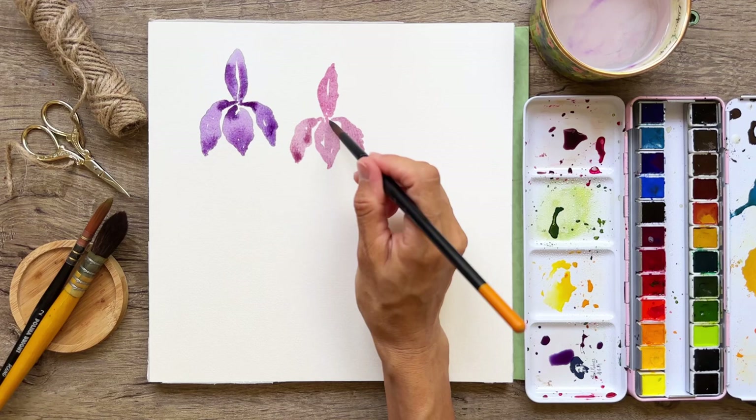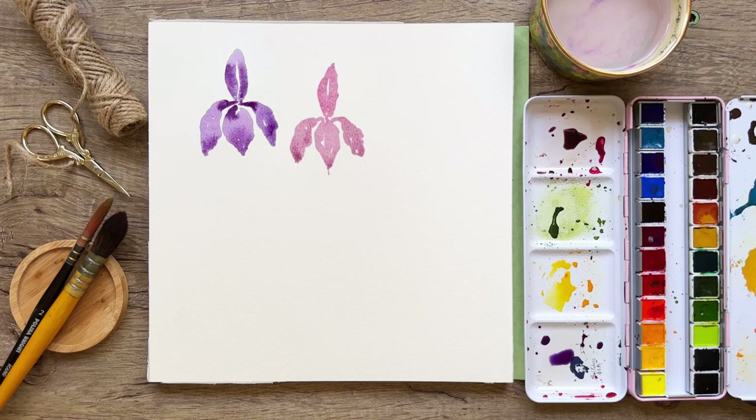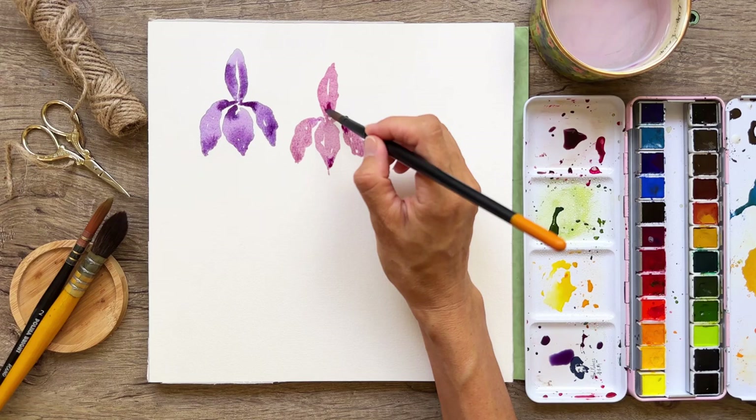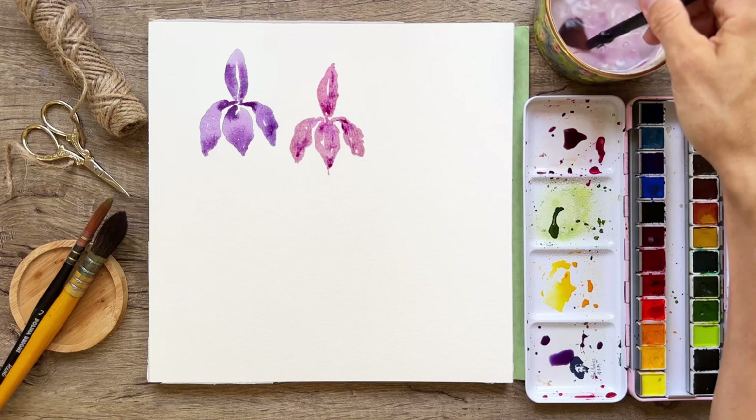There are so many shapes that irises come in. I was actually doing a little study on irises the other day, sketching away and trying to understand what they look like. Drawing is a really great way to do a study — it helps get accurate details down before you decide how you're going to paint things.